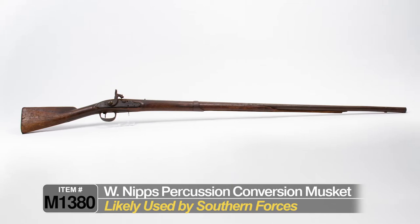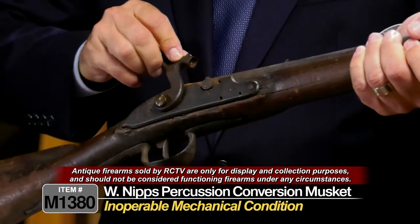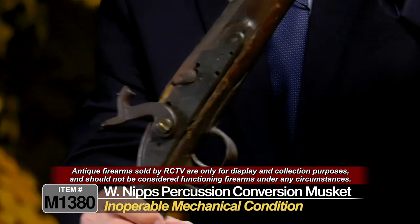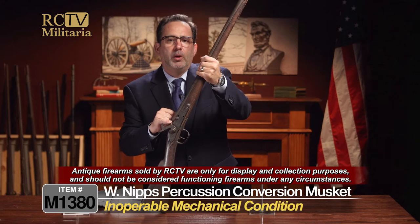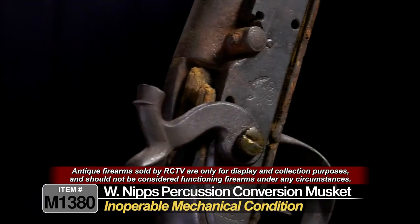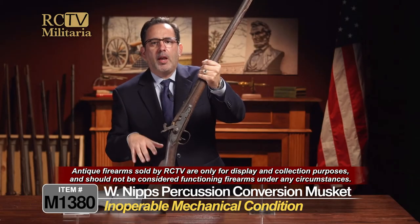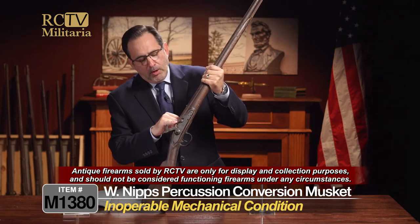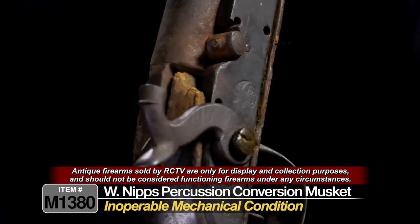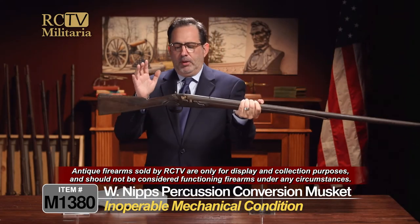First of all, it's a very early gun. I actually haven't tried the action on it, so I'm going to try it now — almost a little scared — and the action does not work. But you can see the use on this gun is just enormous. All of the wood in this area on the shoulders and up by the percussion system is gone. It's been totally burned away because it has been fired over and over and over again, literally burning the wood out of that gun. You can imagine the ferocity of what happened through this musket's life.